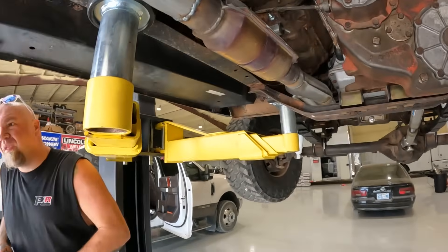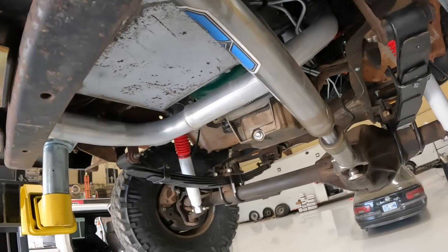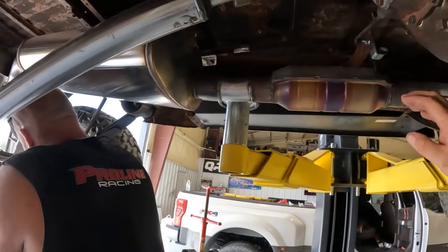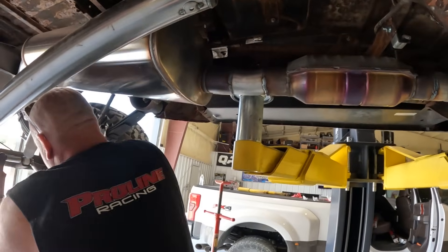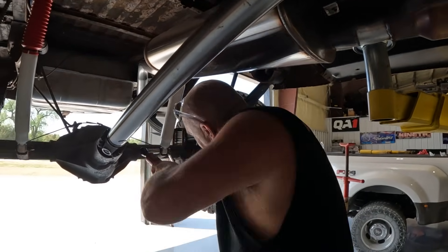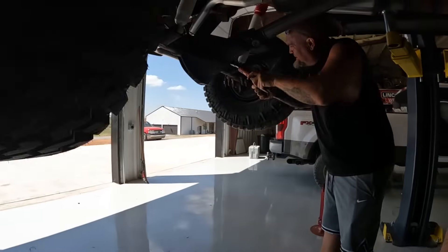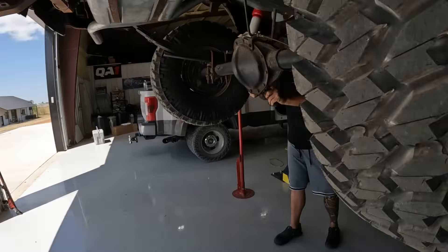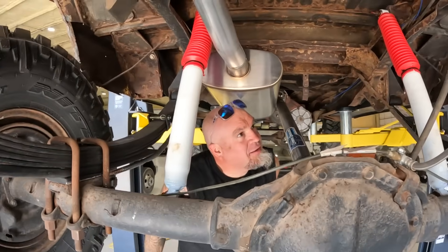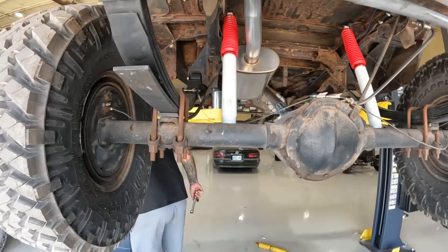Nothing fancy, just nice and quiet. Got the poly manifolds connected to some pipe, put a catalytic converter on it — the 'Cadillac converter' — and a big Magnaflow muffler. This thing sounds pretty cool — it's quiet, not loud at all. Look at that — it just needed a little bit of muscle behind it. Sometimes you just can't trust battery tools. Set her down and see if the suspension sits any better.